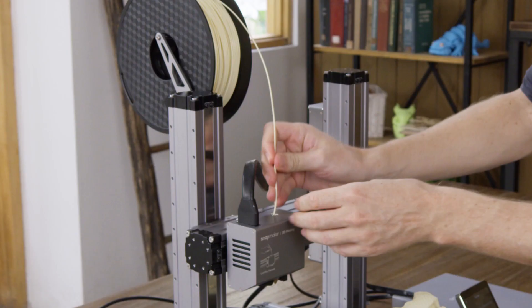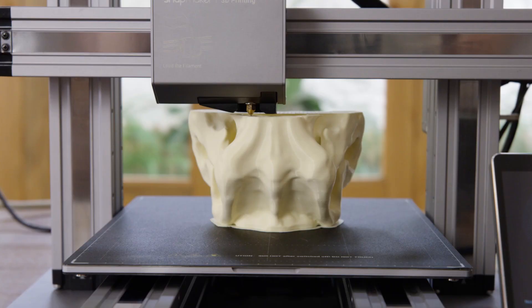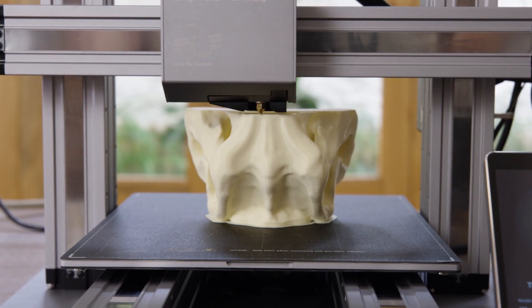If the filament runs out, Snapmaker will pause and notify you to load new filament. It can also detect power loss and resumes exactly where it left off, so you can recover any project.